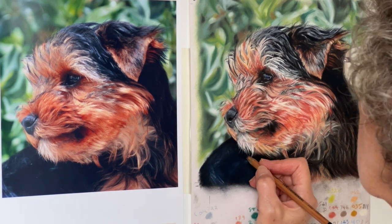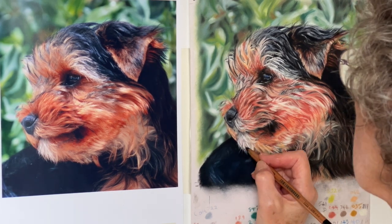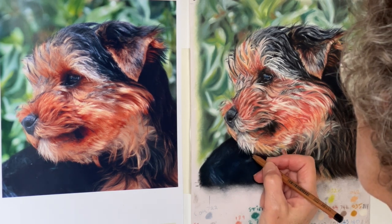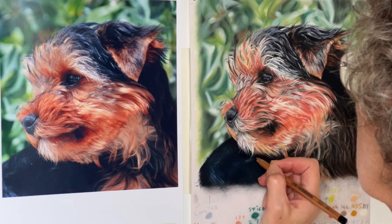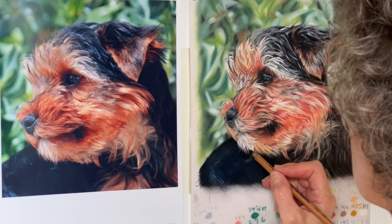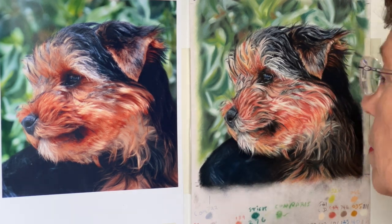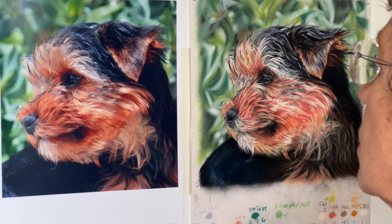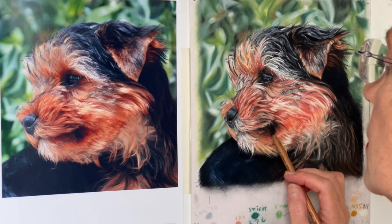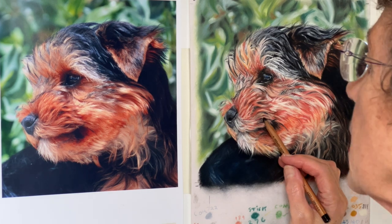Just remember that when you're working you're not going to do it like anybody else — you'll have your own way, and that's how it should be. This is why I encourage you to really do your own thing with it: go for different colors and different marks you make with the pencil. You'll just get your own things that you like to do — it'll just come naturally.